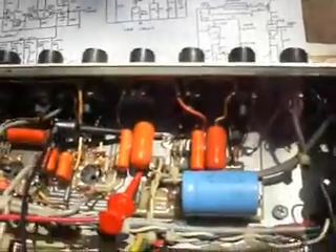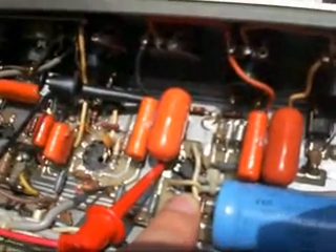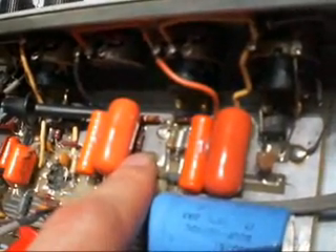I'm looking at the circuitry here. There is the socket for V1, and here are the parts for V1A. What I'm really interested in is this big cap here — that cap. Using my multimeter to probe it out, it's attached to the cathode of V1B, along with the resistor underneath — that's the cathode resistor. So as far as I can tell, that's the cathode bypass cap, and that's the cathode resistor.